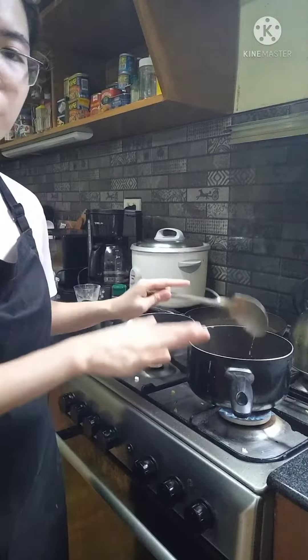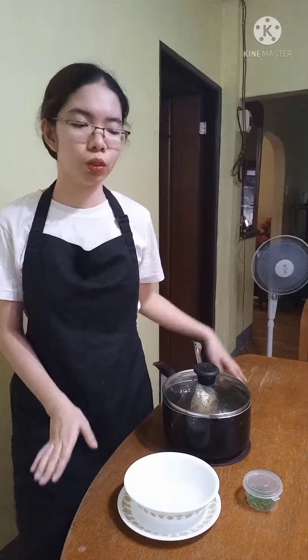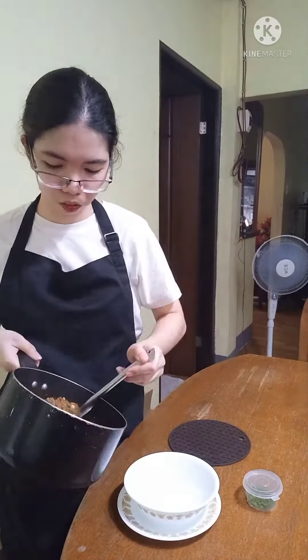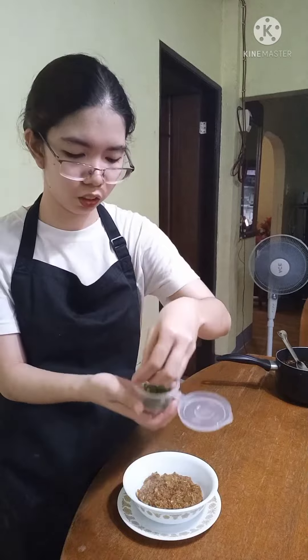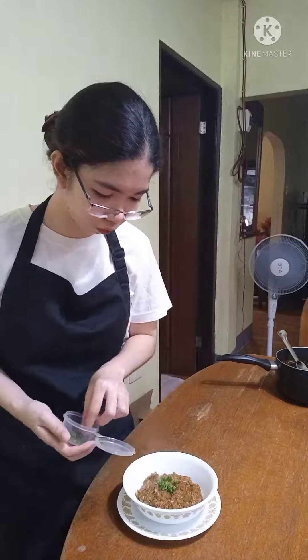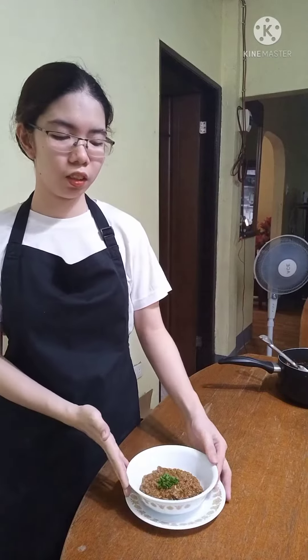Let's simmer this for about 30 to 40 minutes. Now it's time for the plating. Let's put some parsley for the garnish. This is my finished product — this is my chili con carne.